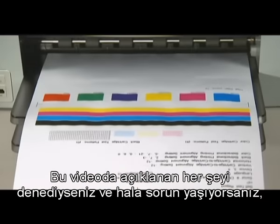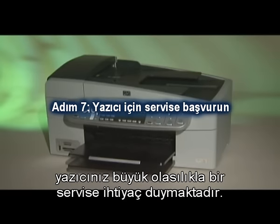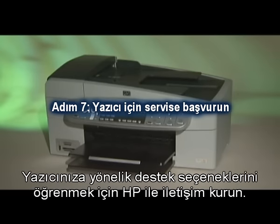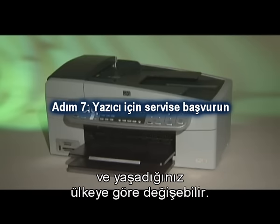If you've tried everything described in this video and still have a problem, your printer likely needs some type of service. Contact HP to find out what the support options are for your printer. Your options may vary depending on how long you've owned the printer and what country you live in.